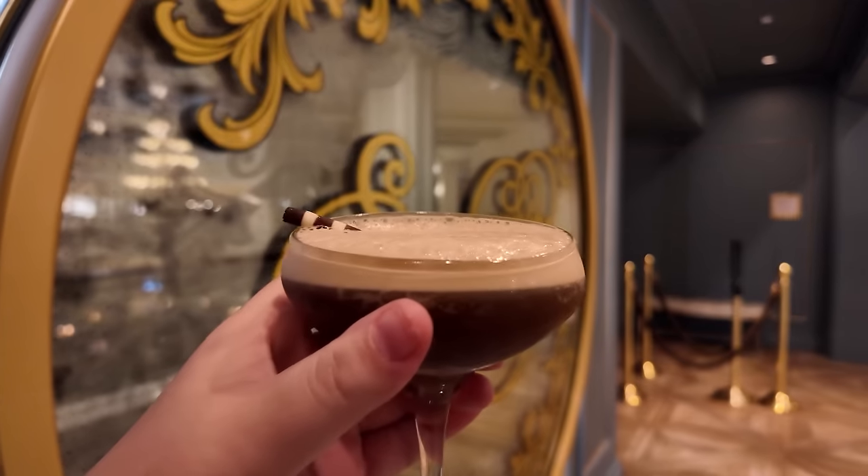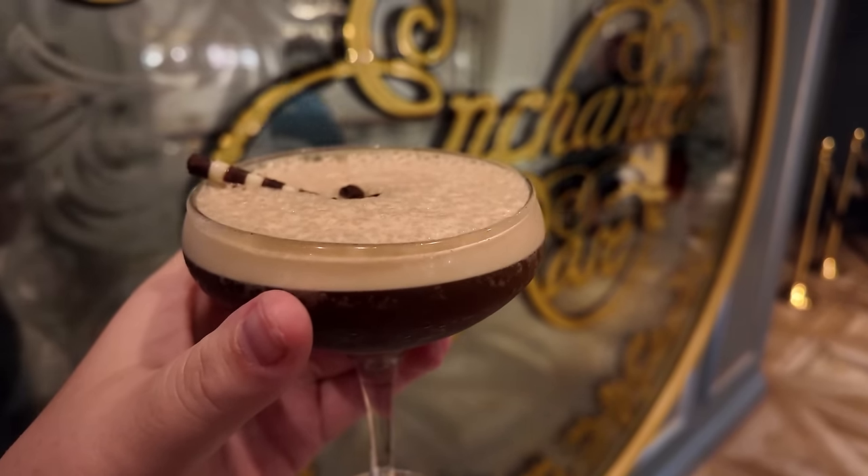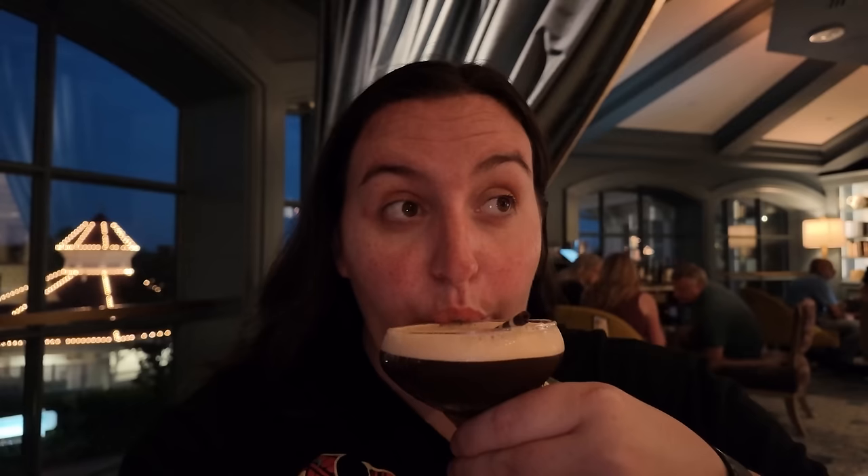Our Enchanted Rose espresso martini has arrived. This has Stoli vanilla vodka, espresso, and Bols crème de cacao for $16 — and honestly, $16 for an espresso martini of this quality is quite a steal, especially since the first one we tried today over at Wine Bar George was $18. The number one thing I love about this espresso martini is, of course, the heaping amount of foam on top. It has just the slightest of chocolate flavors, just the slightest of vanilla flavors. You definitely can't taste as much of the alcohol in this one as you can at Wine Bar George, but the strong espresso flavor is there. The foam gives it that creaminess without an actual cream-based liqueur.